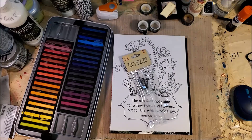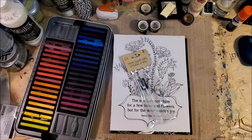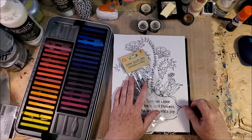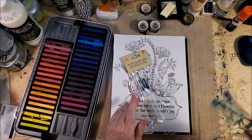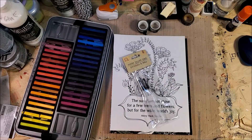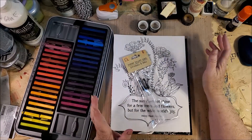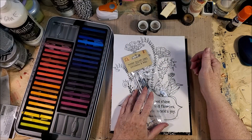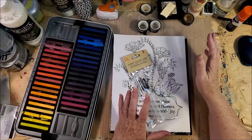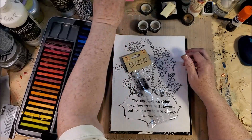Good afternoon everybody. I have a product review for you today — something that I found at Dollar Tree of all places. I only bought two packages, one for myself and one for Lisa, because I was afraid they would be bad.